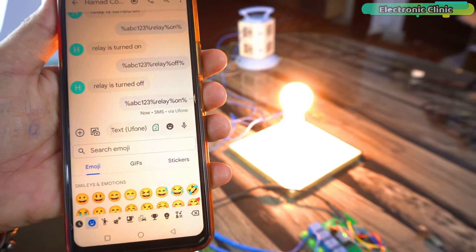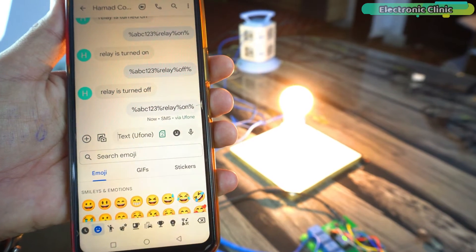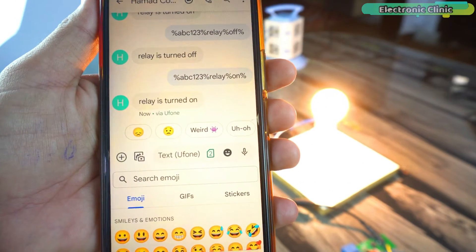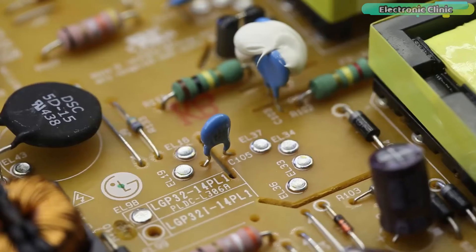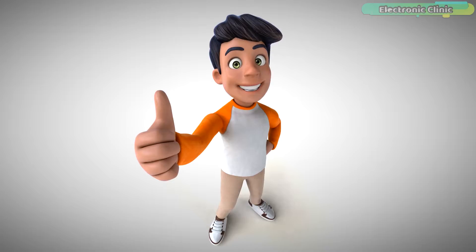As you can see, the bulb has turned on and now the Arduino will send me a feedback message. I have received the feedback message. No matter which number you use to send the message, you will receive the feedback on that same number — this feature is incredibly useful.